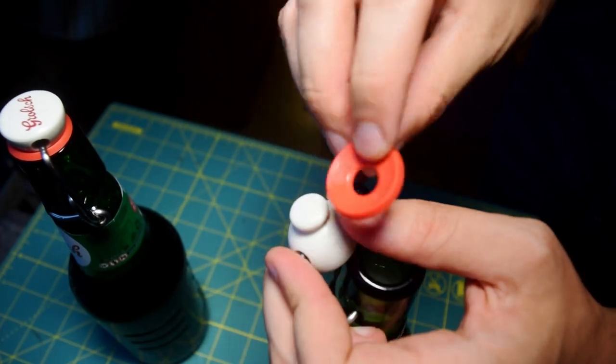One, I believe you have to enjoy yourself when doing a DIY project. And two, this rubber seal comes in very handy.